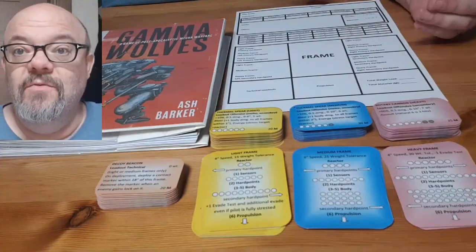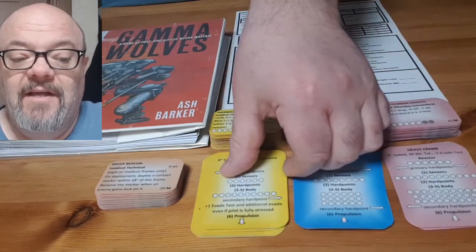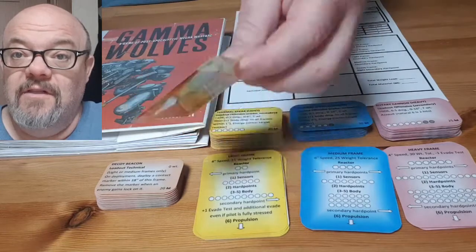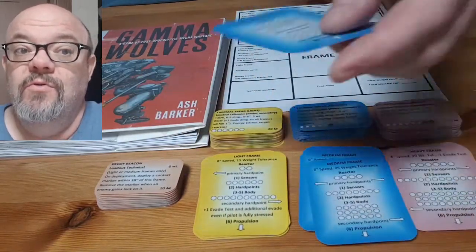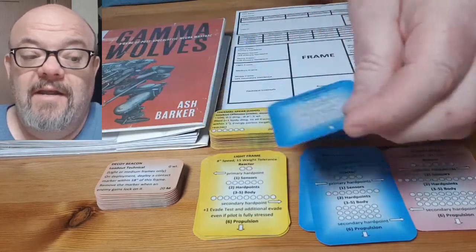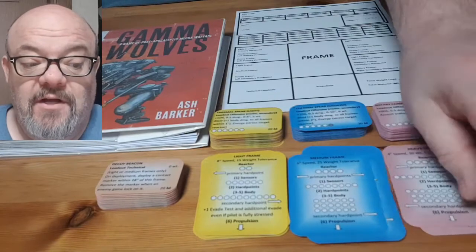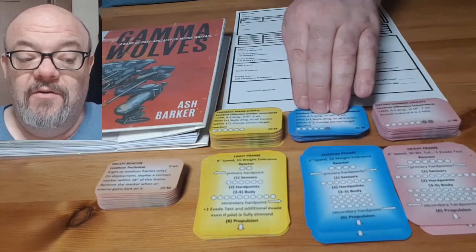The first thing you do when you're building a mecha in the game is to choose a frame. I have these frame cards here. I chose yellow for light, blue for medium, and red for the heavy mechs. So they're color-coded that way, and their loadouts also are color-coded.